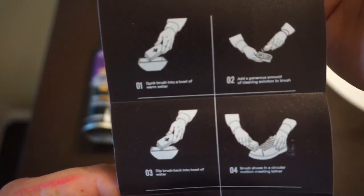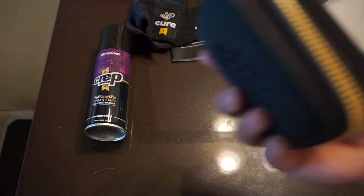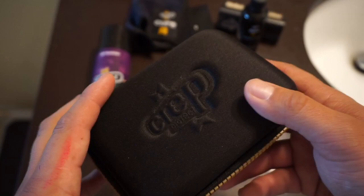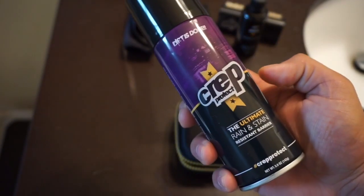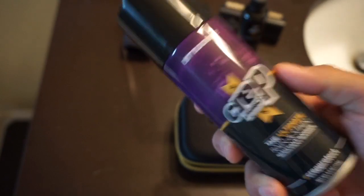Step one, two, three, four, five, and six. The information on the sleeve is just how to use it. The packaging is pretty nice — good to have it on the go in your bag or whatever. It does have a yellow inside with a little moisture package in there. I'm also going to be doing a review on the crepe protect ultimate rain and stain resistant barrier, which will be on another video.